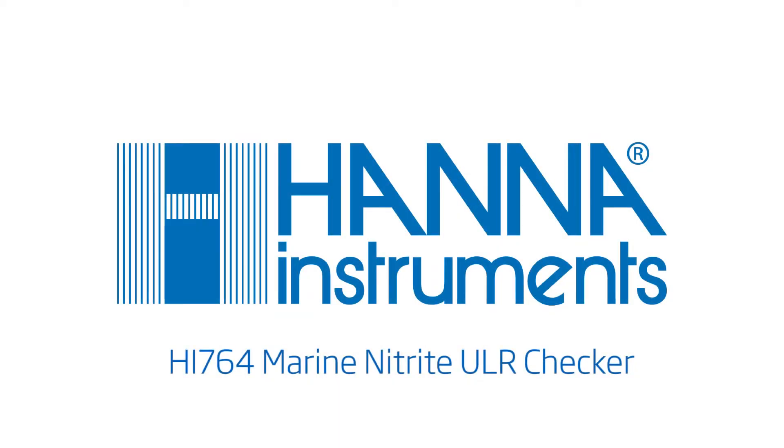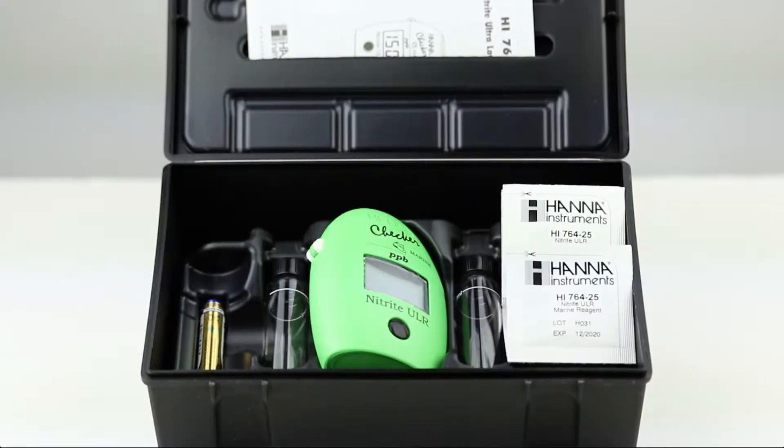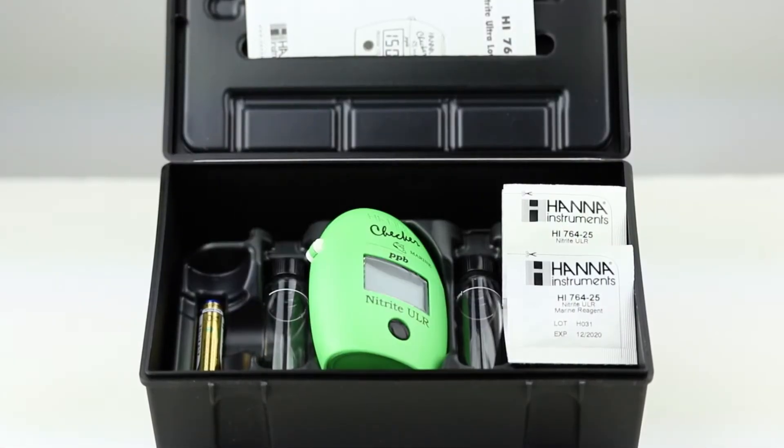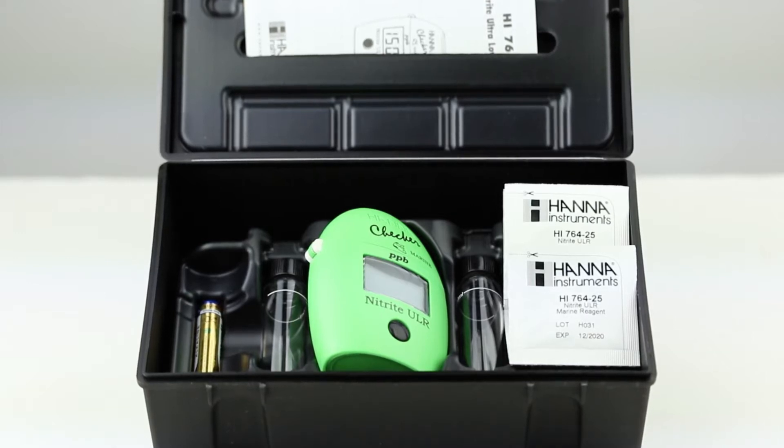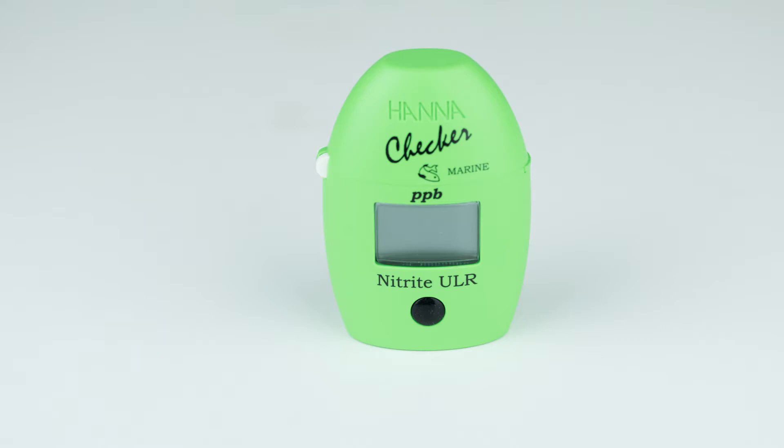The Hanna Instruments HI-764 Marine Nitrite Ultra Low Range Checker is a compact and portable meter that bridges the gap between simple chemical test kits and professional instrumentation. The one-button design allows users to operate the meter with ease. Today we will go over the proper use of the HI-764.